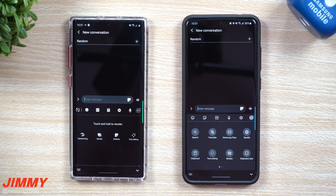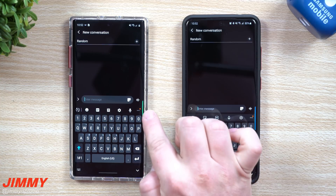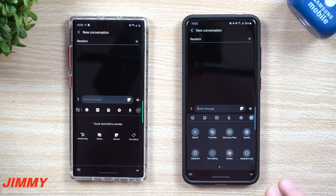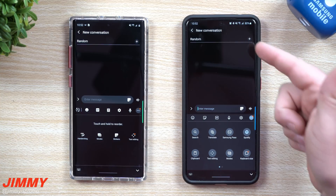Hey everybody, welcome back to Jamia's promo, and today we're going to talk about a big update that happened with the Samsung keyboard that is a part of Samsung One UI 2.1. What you see in front of me here is going to be the Galaxy Note 10 Plus. This is the Galaxy S20 Ultra. When you click on the little more option, you can see that there are quite a bit more icons, which is again part of Samsung One UI 2.1.